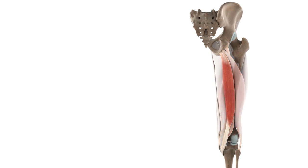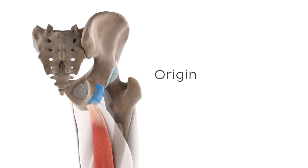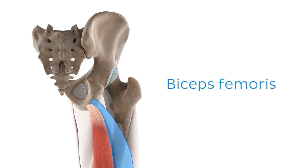The fibres of the semitendinosus muscle originate on a palpable protrusion of the surface of the ischium called the ischial tuberosity. This muscle originates from the medial aspect of the ischial tuberosity and has a shared common tendon at its origin with the long head of the biceps femoris, which also happens to be one of the hamstring muscles.